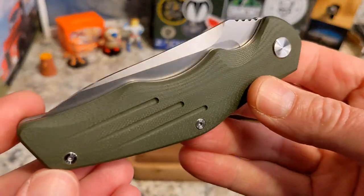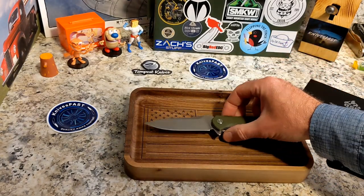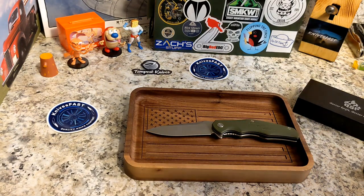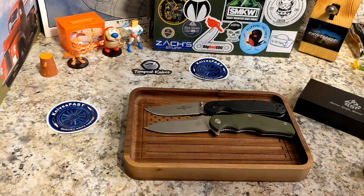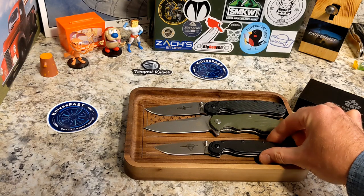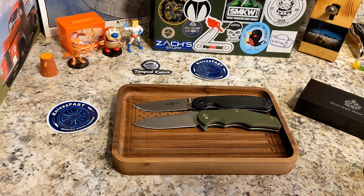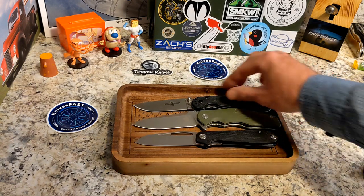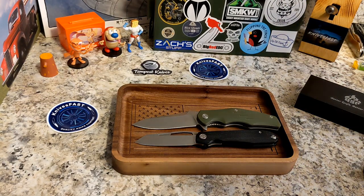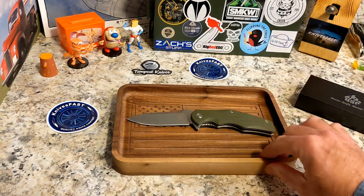Let's do some comparisons. Number one, you've always got the Ontario RAT 1, and this is RAT 1 territory — it's actually slightly bigger than the RAT 1, and of course way bigger than the RAT 2. Here is also the Tempest Knives Pinion, which is an eight-inch knife, and you can see the Pangolin has that by quite a bit. Really cool.